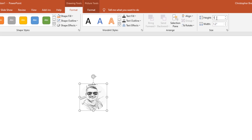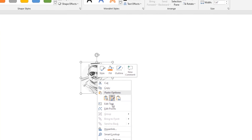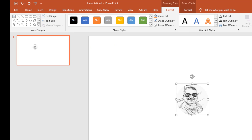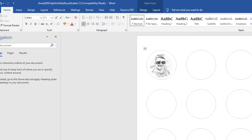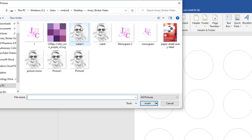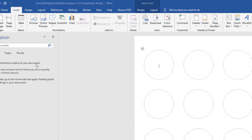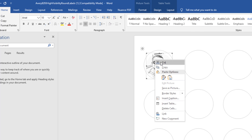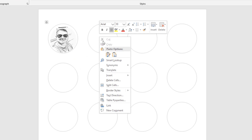I adjust the size — let's try 1.4 by 1.4 inches — and re-save it as 'picture_mono', overwriting the file. Back in the template, I delete the old image, insert the updated 'picture_mono', and now it fills more of the label space. Then I copy and paste it across the remaining label circles.